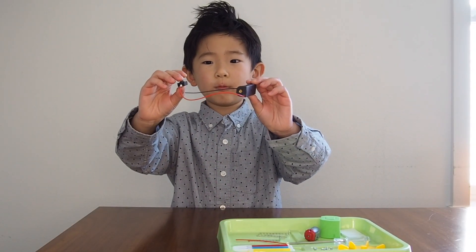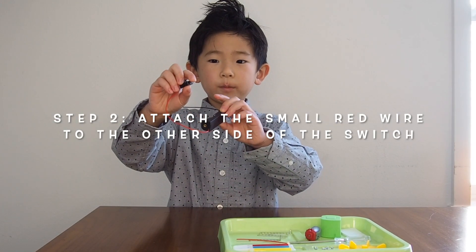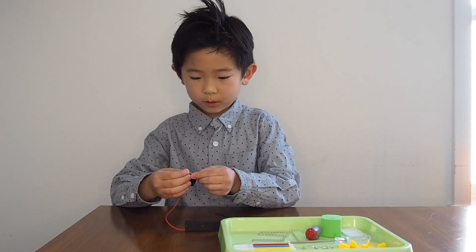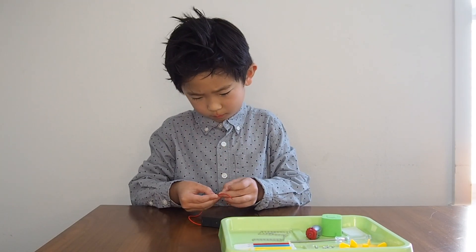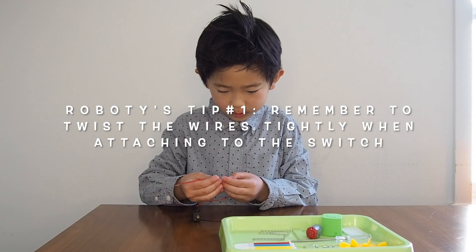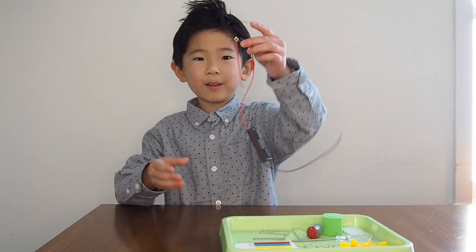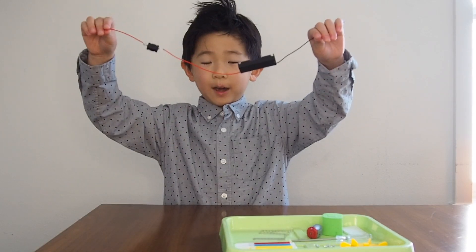We're going to attach the red wire on the other side of the switch. There's a hole inside the other side of the switch. Here's the red wire. I'm going to twist the wire really tightly — sometimes it's really hard. I think it's pretty tight right now. You can see that there's like one big line now.